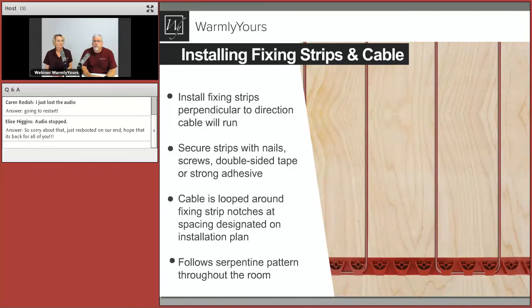Fixing strips are perpendicular to the cable. One question: can you do cable with fixing strips in different directions? You just need to change the direction of your strips and do a loop. Our drawings will show you exactly how to do it. The standard spacing is about three inches, but you can go all the way out to five or six inches depending on the application. The closer the cable is to each other, the warmer it will get; the further apart, the cooler. If you get them too far apart you may actually step warm, cold, warm — we call that striping.